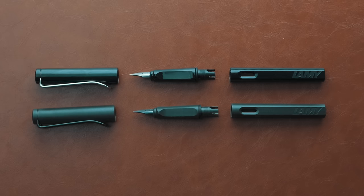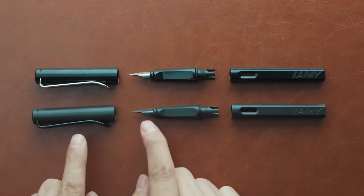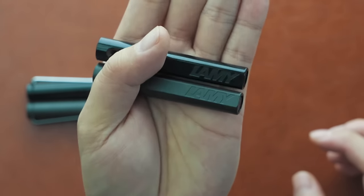Zooming back out, we can see that there are two other differences. The smooth version's clip and nib are silver, while the textured version's clip and nib are both black. I've owned multiples of both, and from my own personal experience clocking in hundreds and hundreds of hours of use, there is zero difference in the writing experience between the silver and black nib of the same nib size. Ultimately, it's about your own personal preference in terms of appearance.